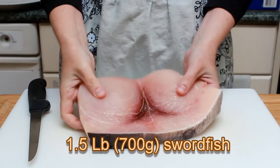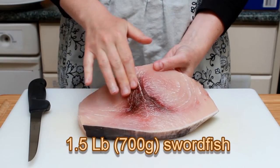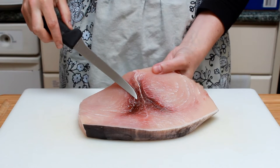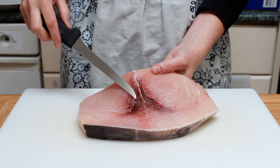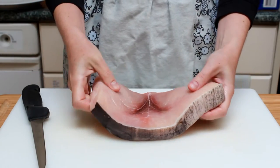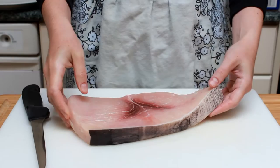I have a lovely swordfish here with a deep burgundy bloodline. If the bloodline is gray-brown, your swordfish has seen some better days. It will turn gray after cooking, but should be deep red on a raw fish.